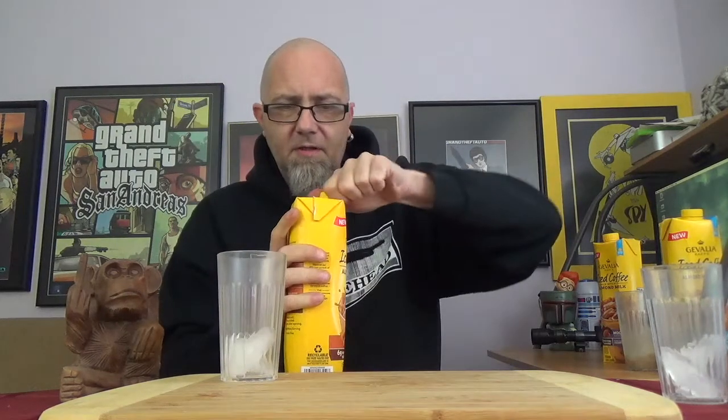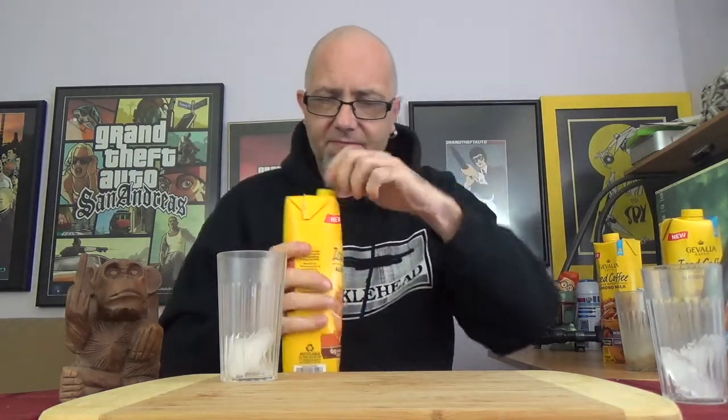Moving along to the caramel flavor. Shake it up and crack the safety seal and pour. This one's slightly darker than the last one — just slightly. The aroma of this one does have more of like a caramel, kind of like a toffee kind of scent going on. Alright, here we go.